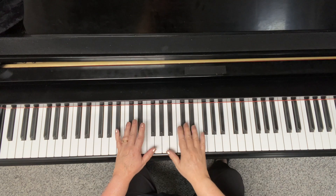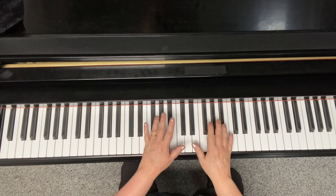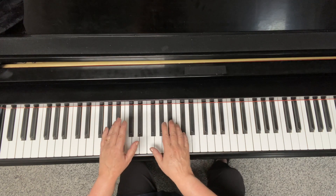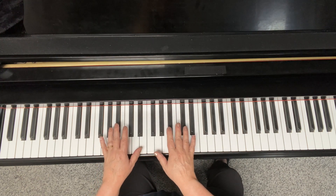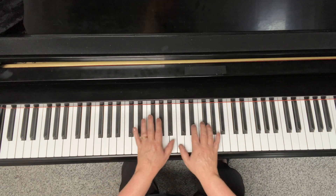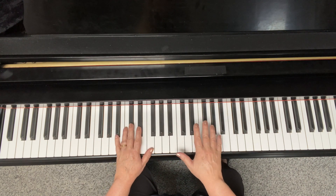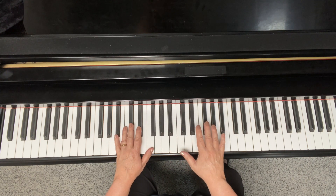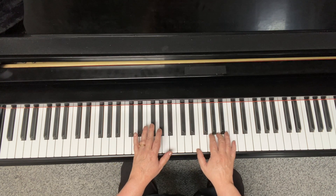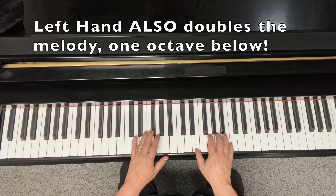Let's talk about the kind of block chords that were popularized by George Shearing. These are also known as locked hand style because your hands are going to be moving very close together. The right hand will be playing the melody of a tune on top and then grabbing three other chord tones or good sounding notes underneath the melody.